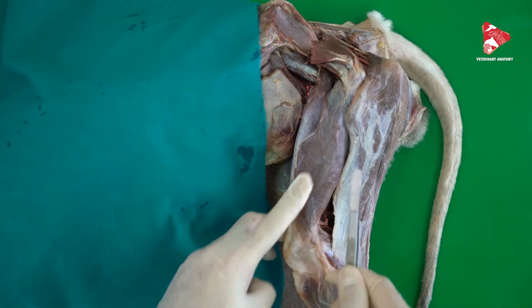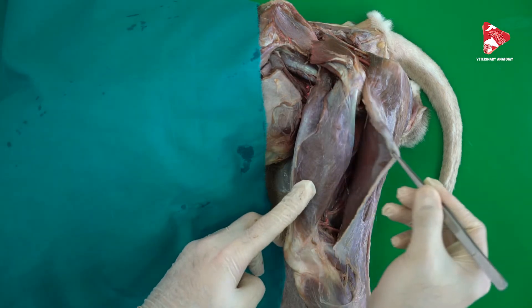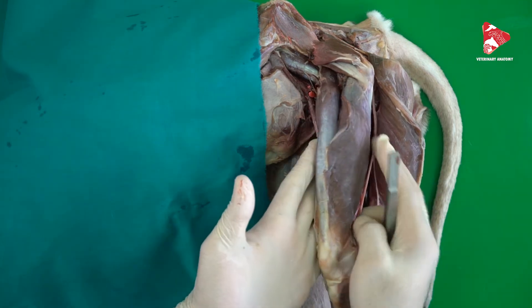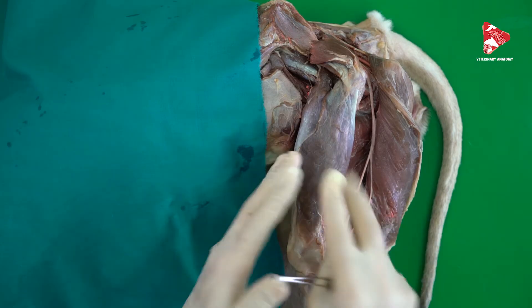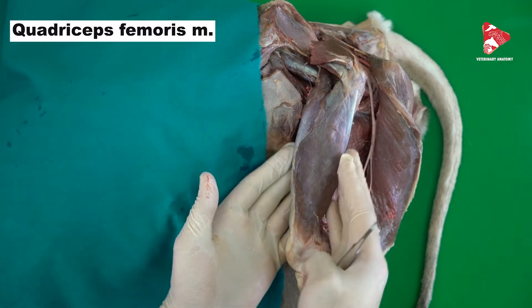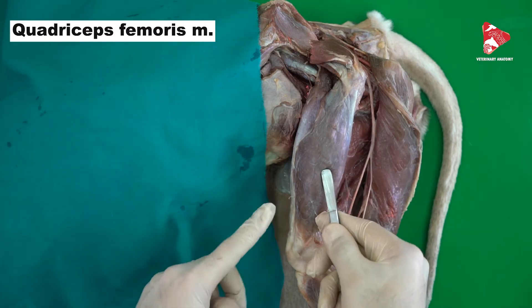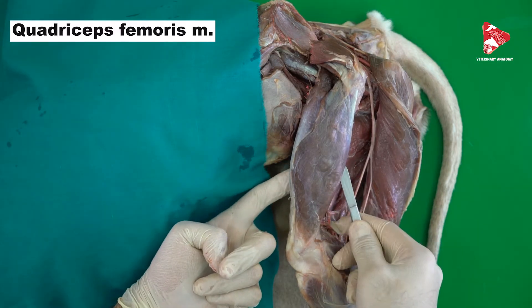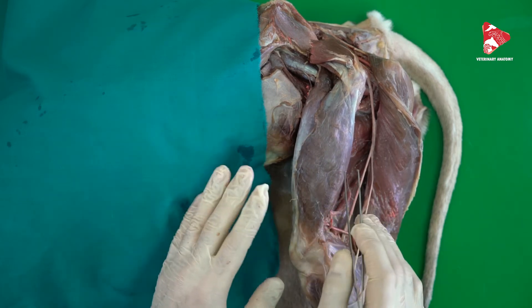After removing the fascia lata and the tensor muscle of the fascia lata and dissecting the biceps caudally, we can see this muscle directly on the femur bone. In the lateral view we can see just part of this muscle. In general we are talking about the quadriceps femoris, which from the name has four heads. We have the lateral vastus muscle, on the medial side the medial vastus muscle, between them the intermediate vastus muscle, and finally the rectus femoris.